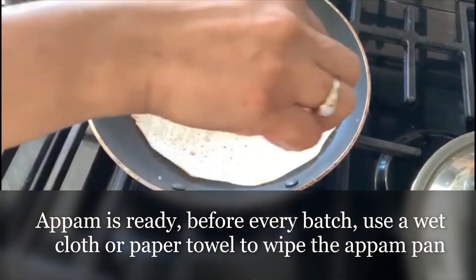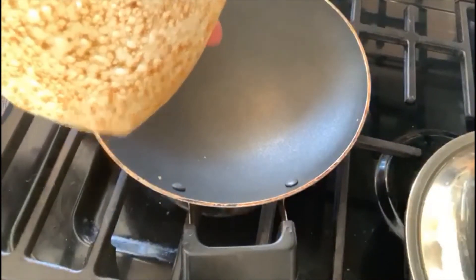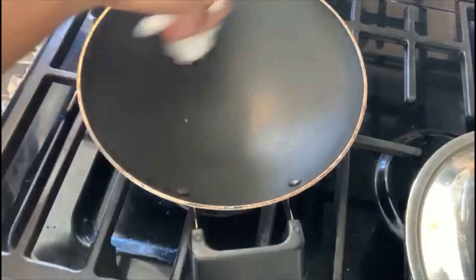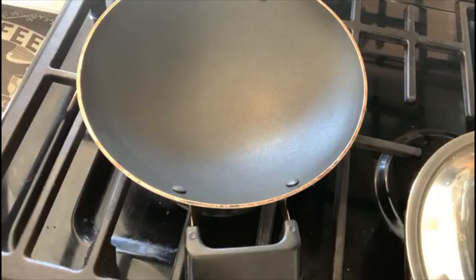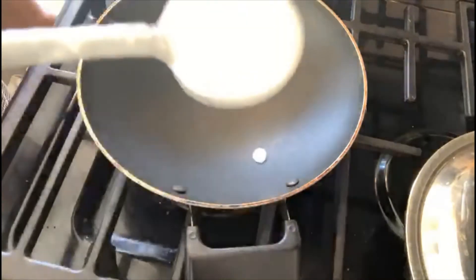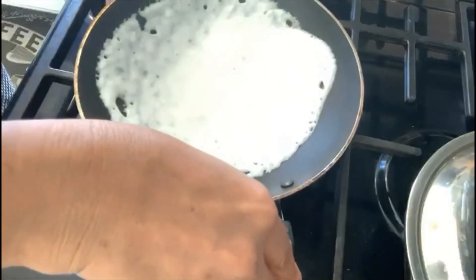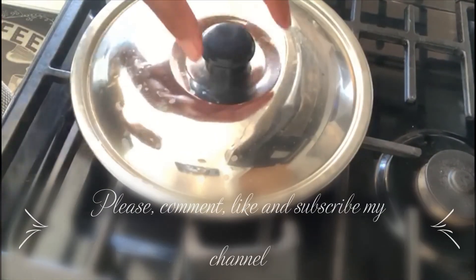I've taken out the lid now — you can see the appam. For the next time you pour your batter, just take a wet cloth and brush it around on low heat, then pour in the next one and cook it for another two minutes.